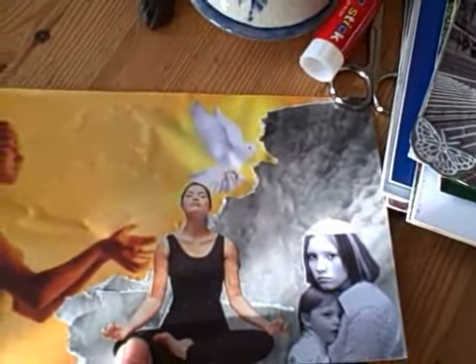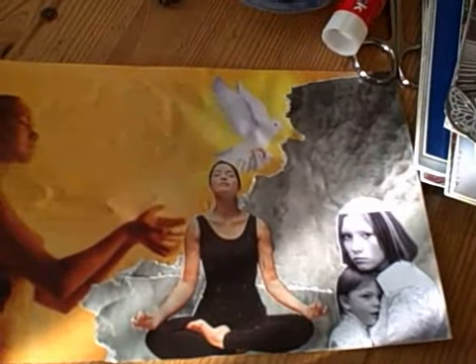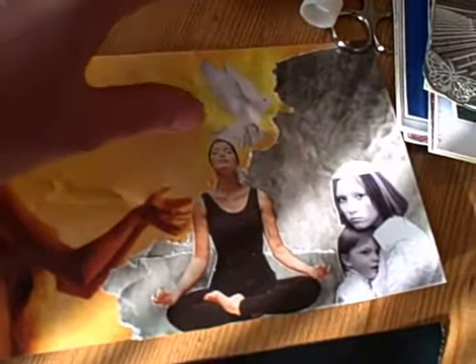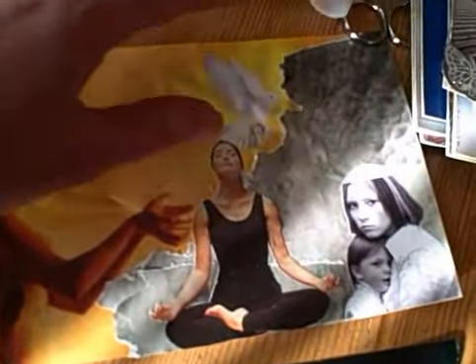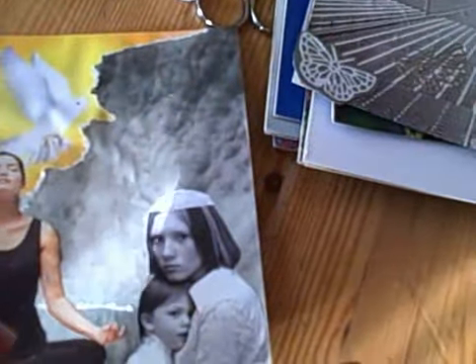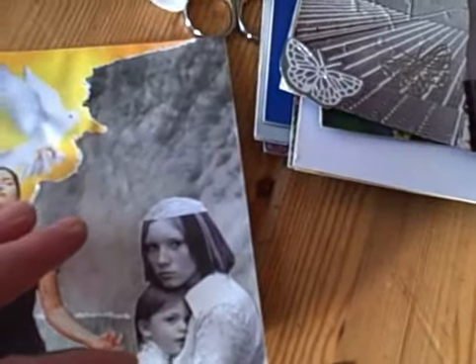I didn't know what the card was going to be about. I just stuck images down, and looking at it, I decided that it was about soul retrieval — this signifies the freedom of the soul returning back to the person that they fled from, usually because of some trauma, perhaps in childhood. This could be a little soul part from somebody's child self, and these could both be soul parts — both aspects of the same person — and this slightly older child is looking after the smaller one.